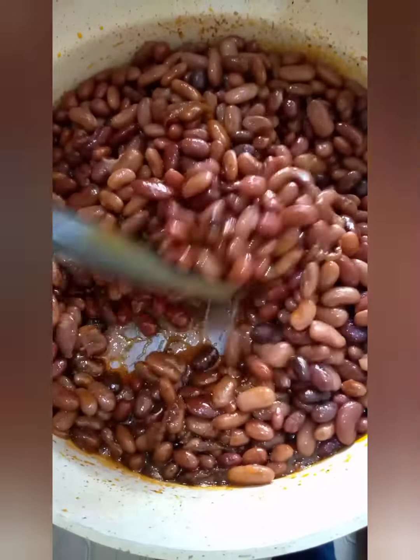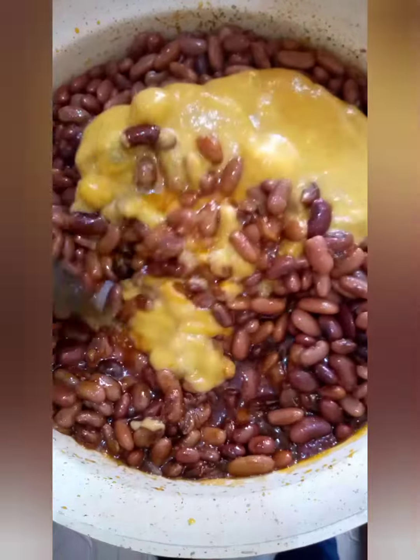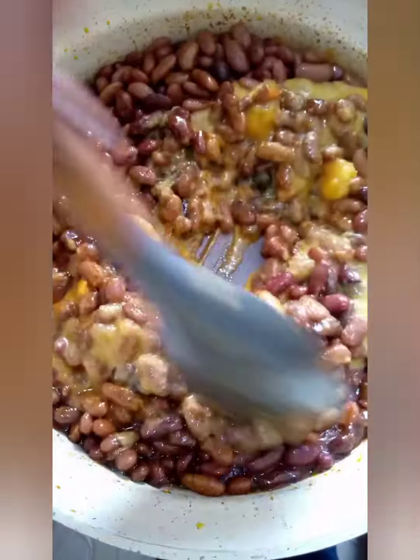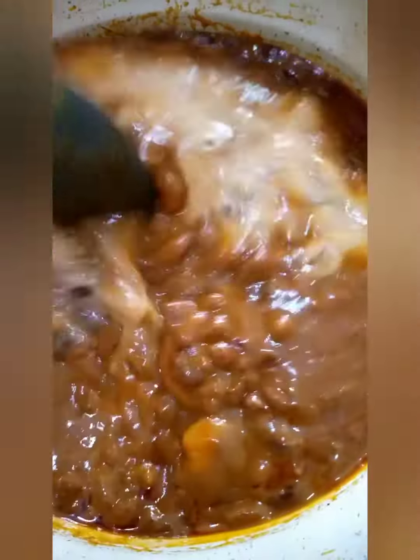Add your pumpkin and ginger — the ginger is optional, just the way I'm preparing this meal. Cover and simmer, then finish by adding a little coconut cream.